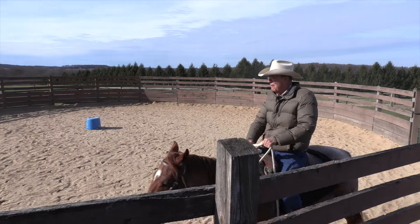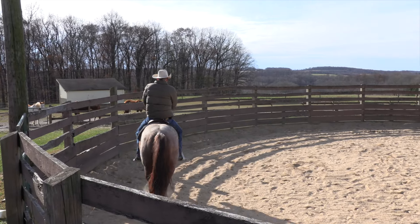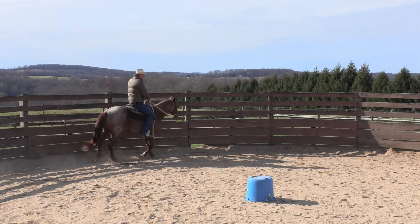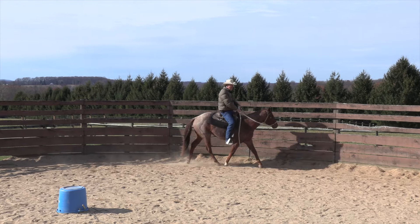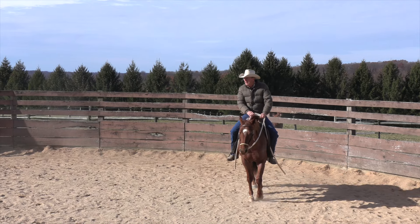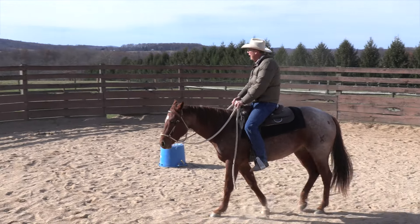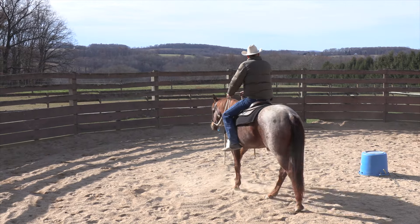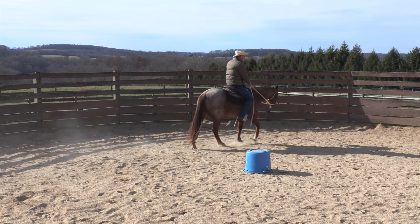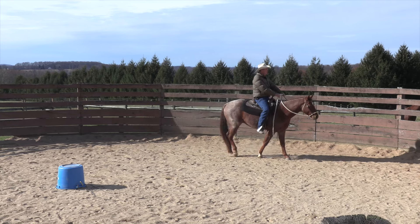You can see how much less it takes, and then if we transition back to a walk and do it again — it took him a couple strides but he got it, and that's encouraging. Now I have a very basic, somewhat primitive way that I introduce more leg pressure, and I just call it the leg bump. I'll take my colt along the fence, leave plenty of room, and tip their nose into the fence.